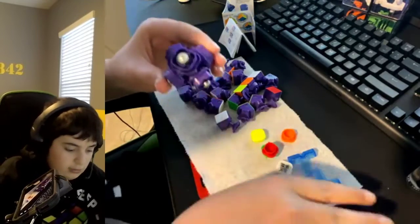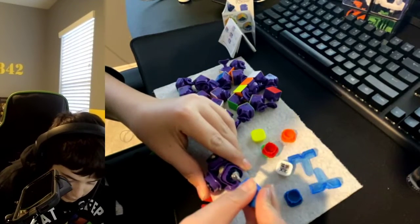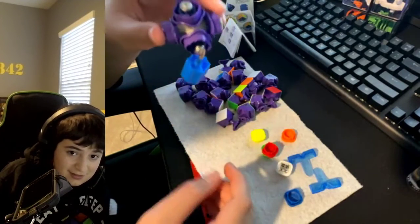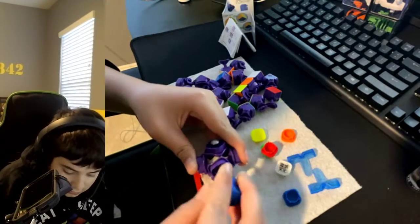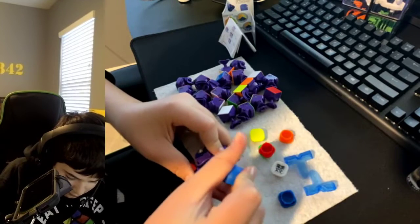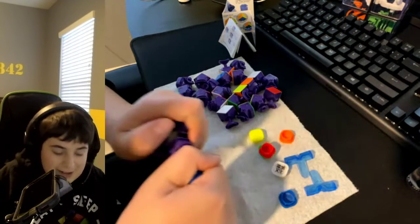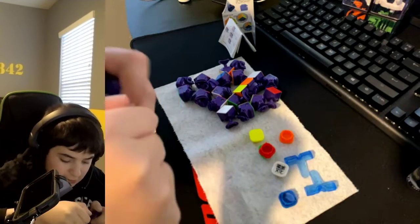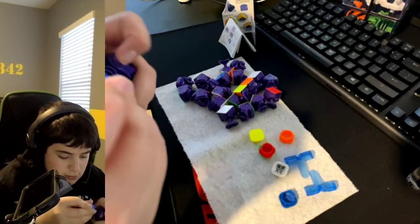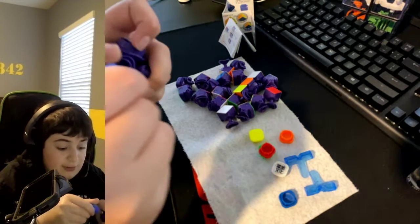I'm going to take off these centerpieces because they look a bit messy. These seem like they have strong magnets because this is a maglev cube. Oh my gosh — wow, yeah, there's a lot of stuff on that magnet. I'm glad I'm going to be able to wipe this down.